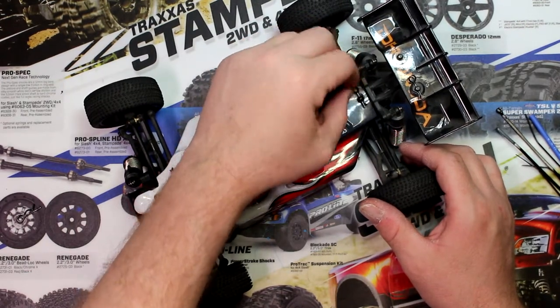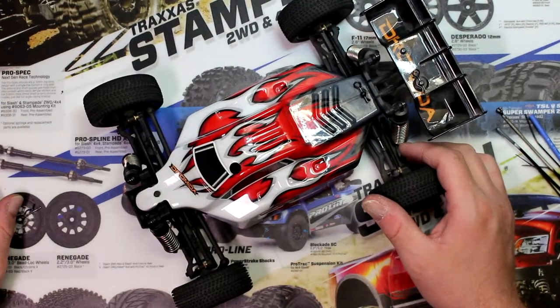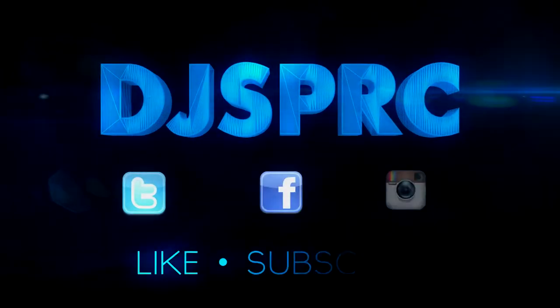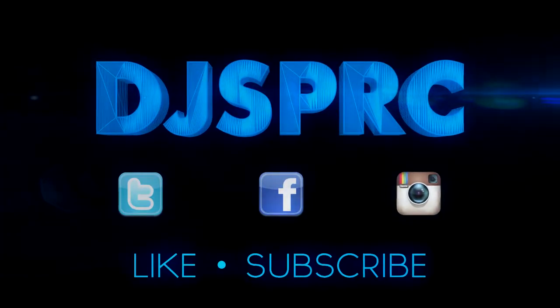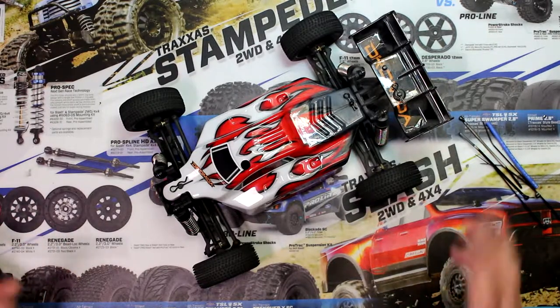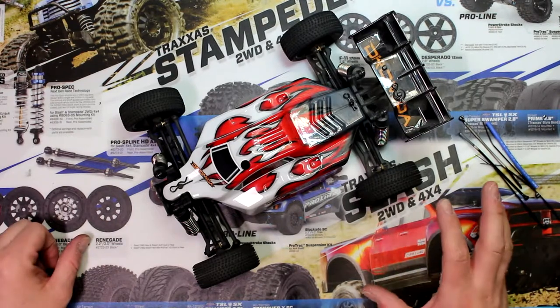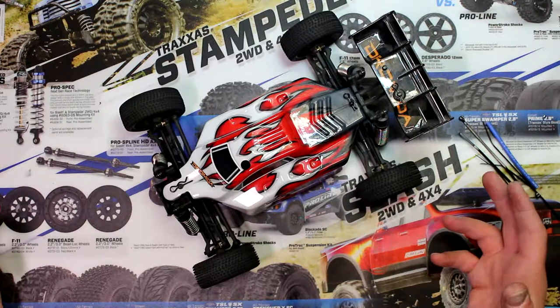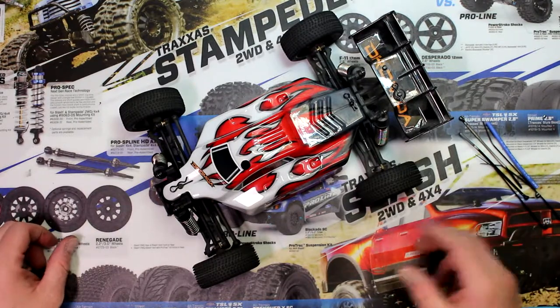I can't even remove my body clip. Hey guys, welcome to another video by DJI Spearcy. Quick tip today. I want to show you guys how to remove your body clip with more ease when you're having issues removing them.